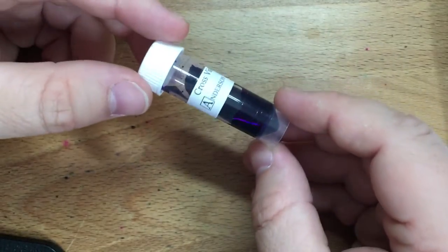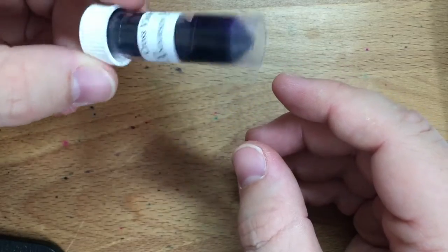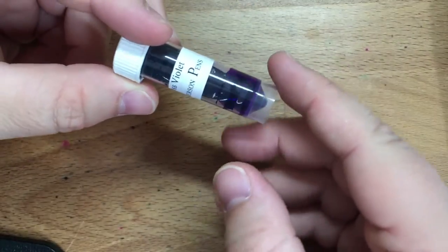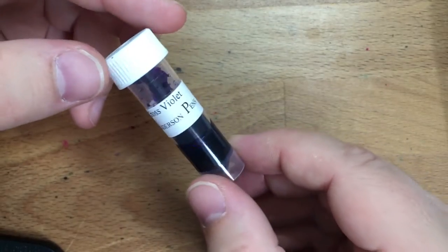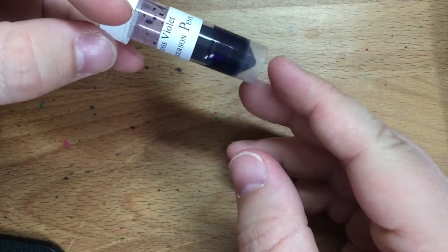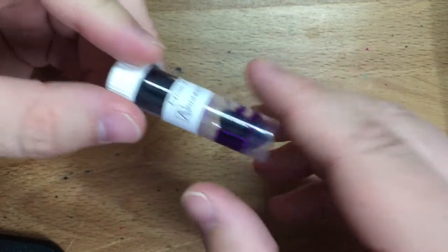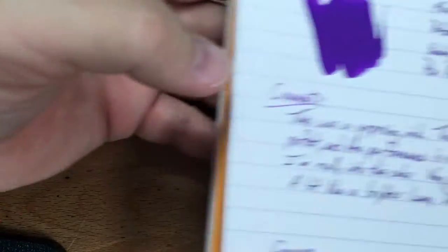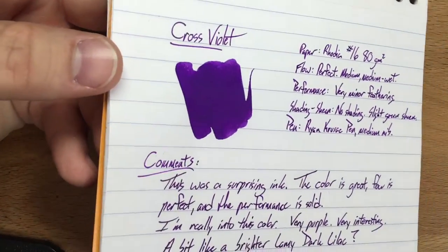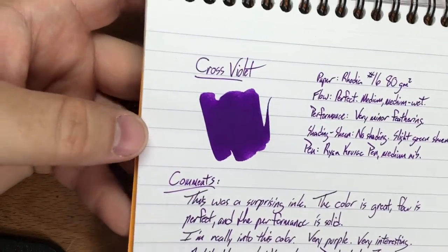I don't usually do purple inks with much vigor or expectation, but I wanted to try these new Cross inks. And when I smeared them, this is the one that really stood out. The green and the red look a little pale — I haven't reviewed them yet. But the blue and the black are totally competent, and this purple is a standout. This violet is great. Here it is in a smear — this is what that smear actually dries as.